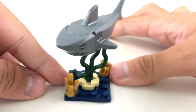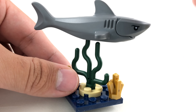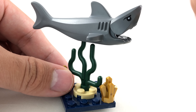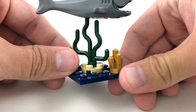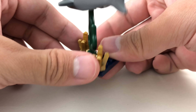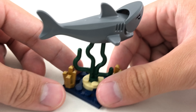The second build is just a little reef with a shark on top. The shark does have the newer design with the gills on the side and the head with the printed eyes. We also have this reef design with these two crystals at the bottom, which is actually a pretty cool inclusion with the pearl gold. Either way, that's it for the builds of the set.